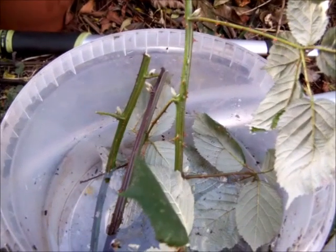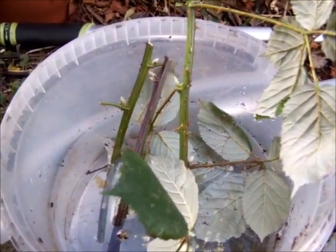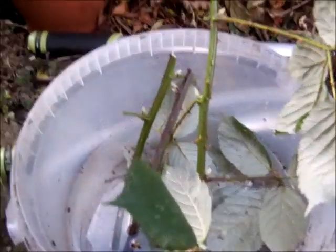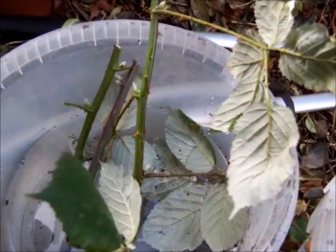Last year I discovered that some wild bushes such as blackberries actually root better if you keep them in water. I overwintered them last year with some and they grew roots.